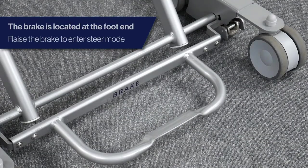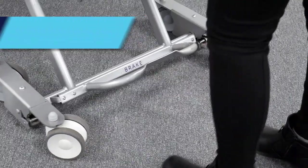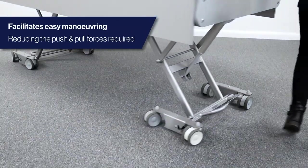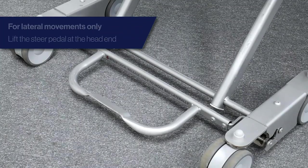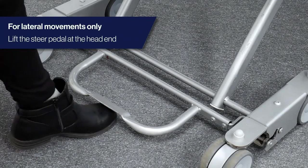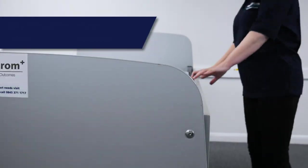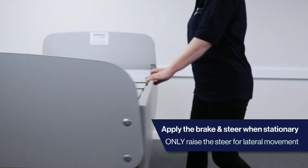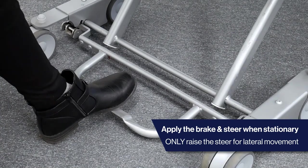To transport the 3000MH bed, locate the brake pedal at the foot end of the bed. Lift to automatically enter steer mode, allowing for easy manoeuvrability and reducing the push and pull forces required. To move the bed laterally, lift the steer pedal at the head end. Remember to lower the steer and brake pedals when the bed is stationary.